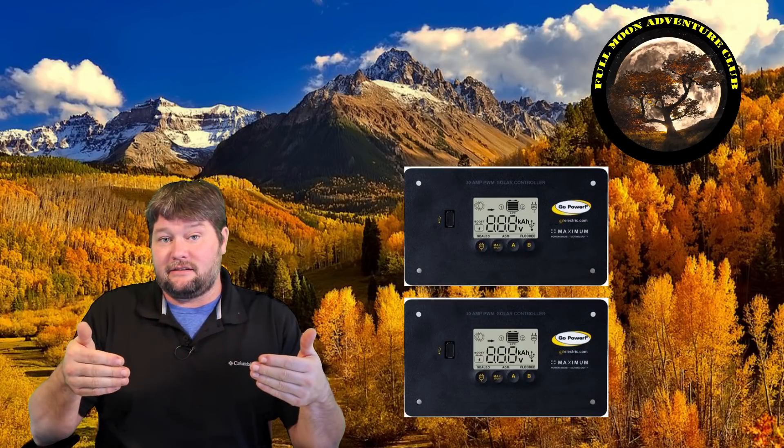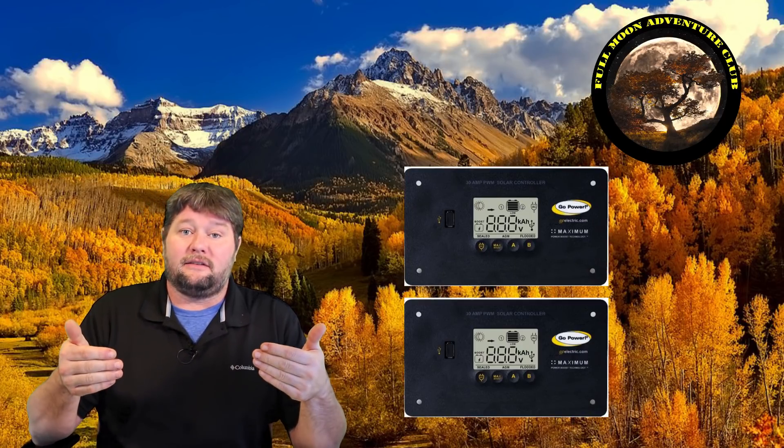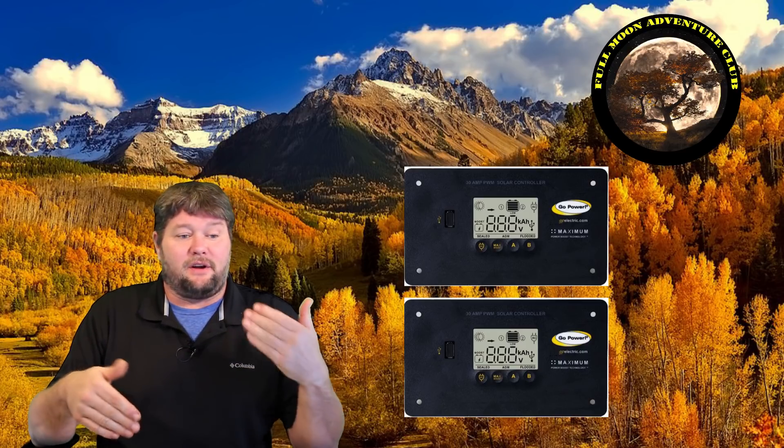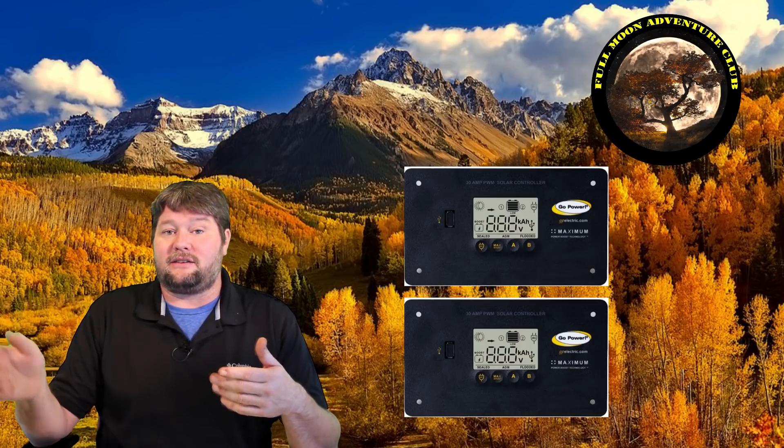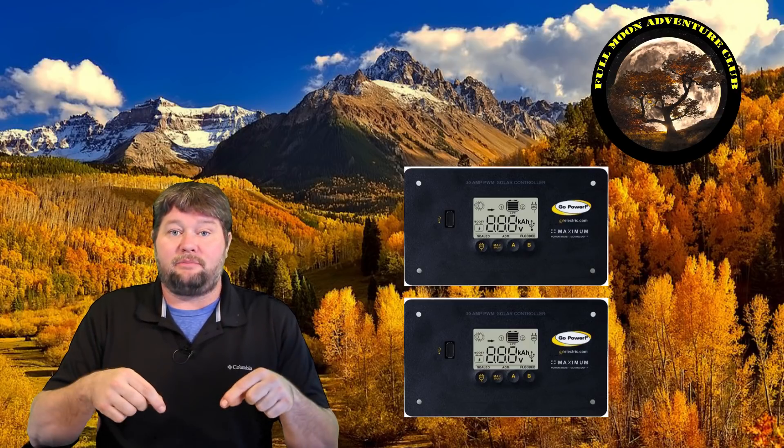One more thing about charge controllers I forgot to mention: if you get up to that 30 amp limit and want to add more solar, you don't have to throw away the old charge controller and get a bigger one or an MPPT. You can actually add a second PWM charge controller and run them in parallel — they'll both charge your batteries just fine. So you don't have to totally scrap your old system. If you outgrow it and want more solar, just add more panels and another charge controller in parallel. A lot of people don't know that.